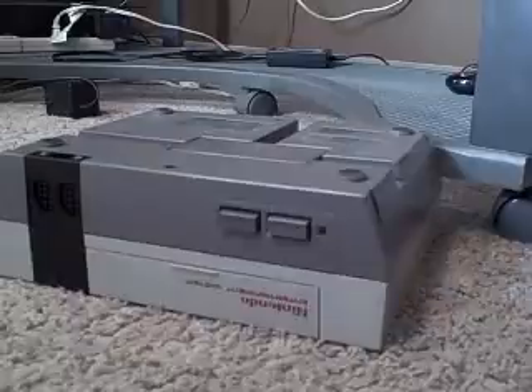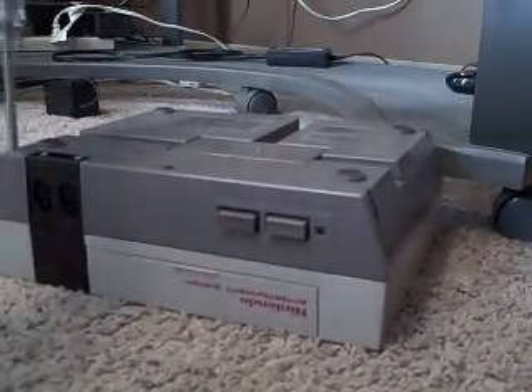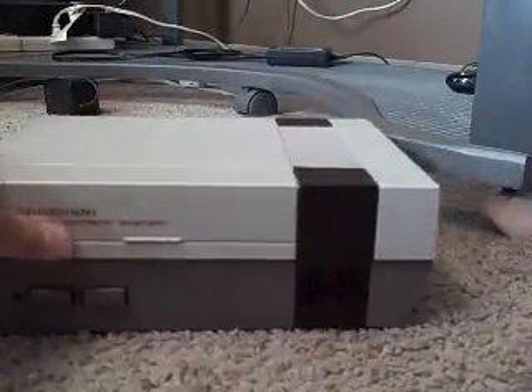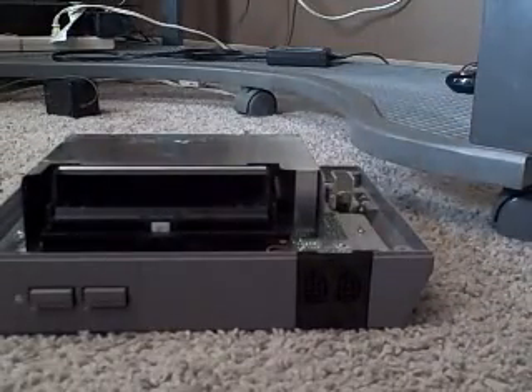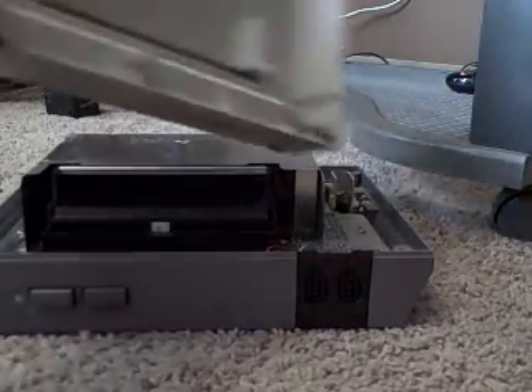Gotta get these front three screws off. I'll just go ahead and do that. Alright — it's open! And behold, the inside of the NES. There it is, right there, all for you. Here's the cover, one of the tear of the door.